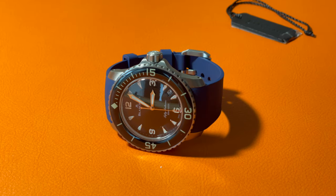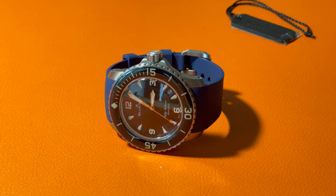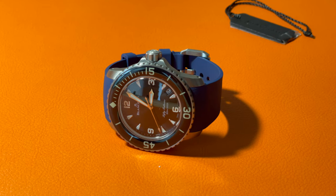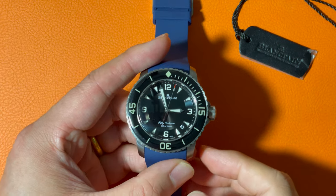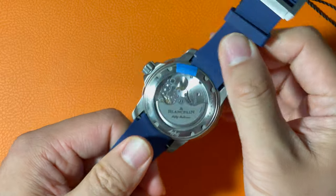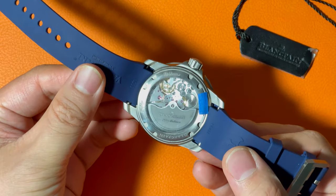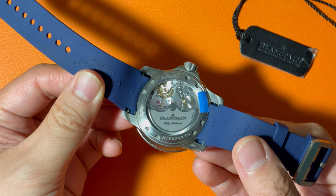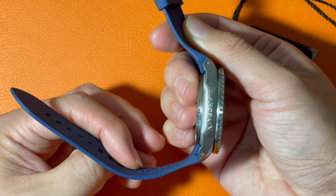The caliber of the watch is Blancpain 1315, which was released together with the 50 Fathoms 5015 in 2007. This caliber has three main spiral barrels and 120 hours of power reserve. It is famous for its accuracy and stability. Turning it around, the caliber and the 18-karat gold rotor can be easily seen through the sapphire crystal in the back. The 18-karat gold rotor covered by black metal is a perfect representative of a humble personality — and also my favorite part of the watch.